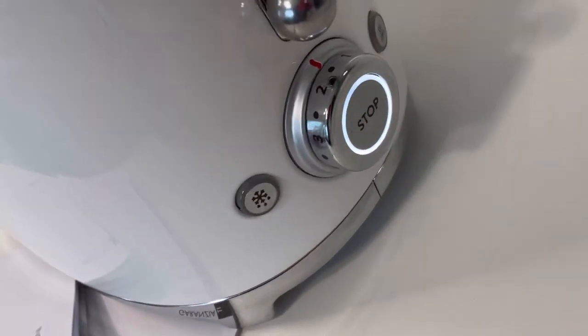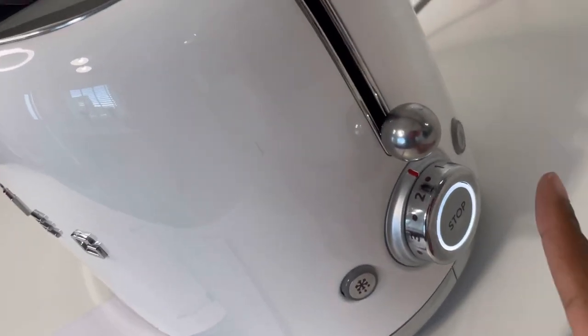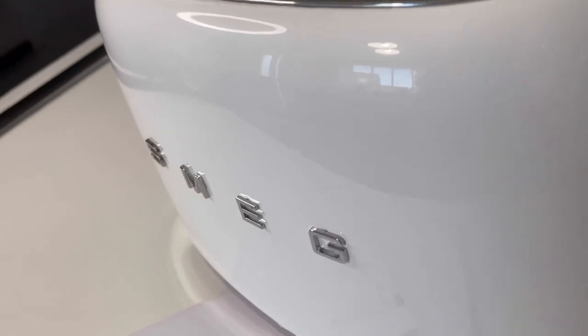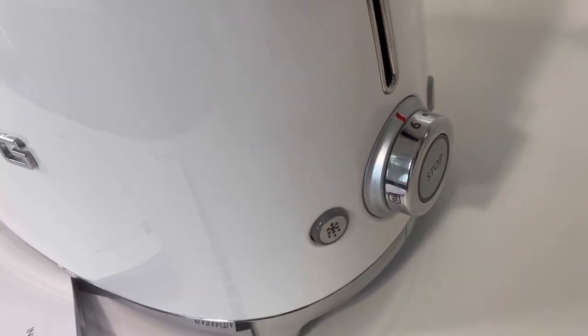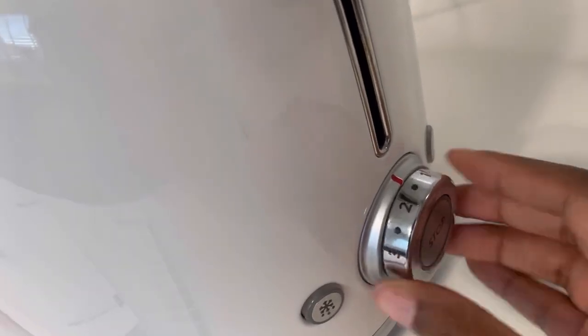I've turned it on and popped it down. There's a light that shines and then we have the stop button. It's very loud and very powerful. Here at the side we have the controller which goes up to six.